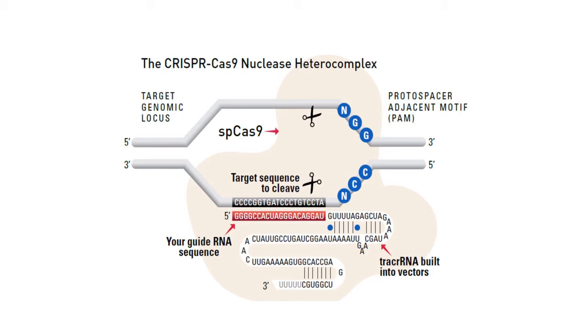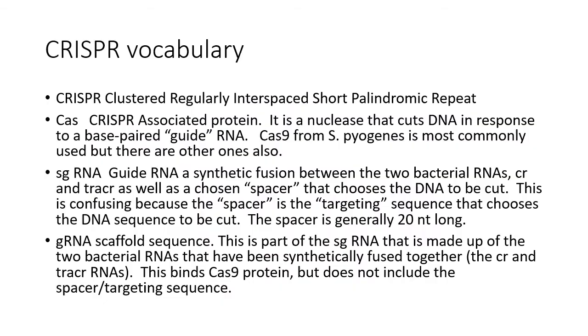The tracrRNA has been built into the vector, and you engineer it to include your guide sequence. This makes it a very simple matter to produce one of these molecules in a test tube and use it to guide double-strand breaks anywhere in any DNA that you want to cut. There are many applications of this.